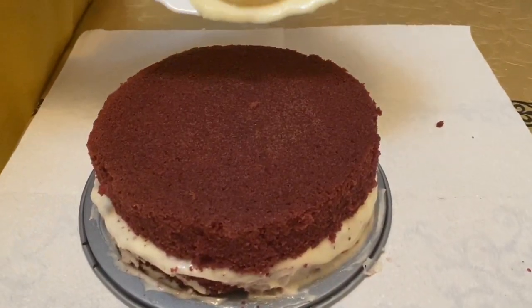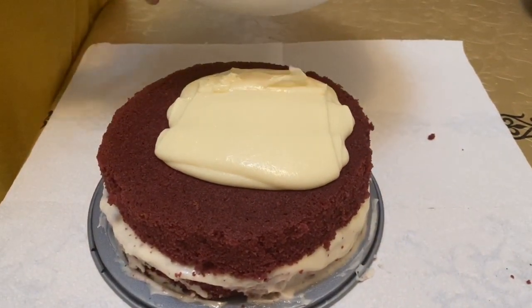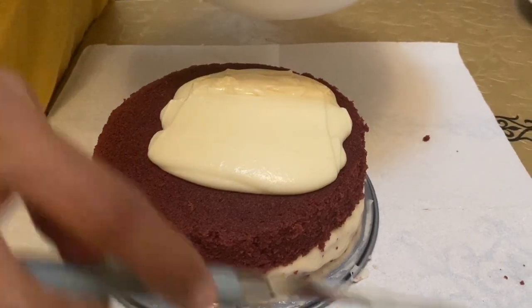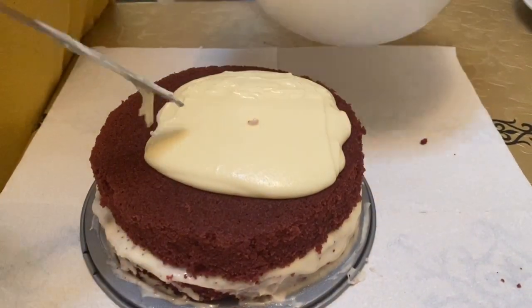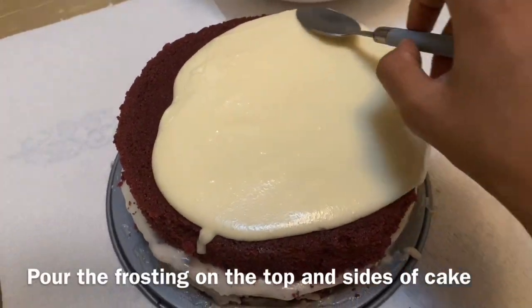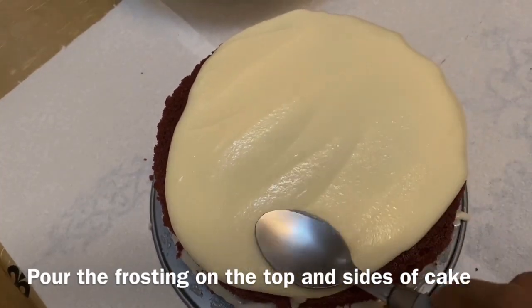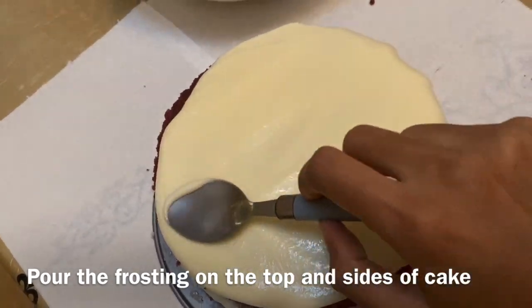We will put the frosting on the top portion. I will cover the frosting on the sides and add texture to the frosting. The texture is very smooth.